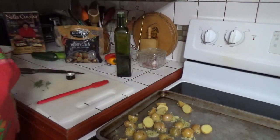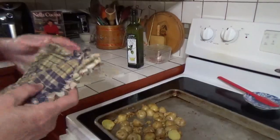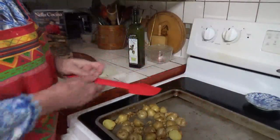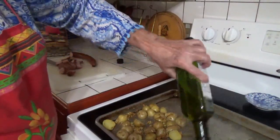Now I'm going to put these in and they're going to cook for 30 minutes, and then I'll be back. We're back — let's turn the oven back on again. The potatoes are nicely done and the garlic is nice and brown.